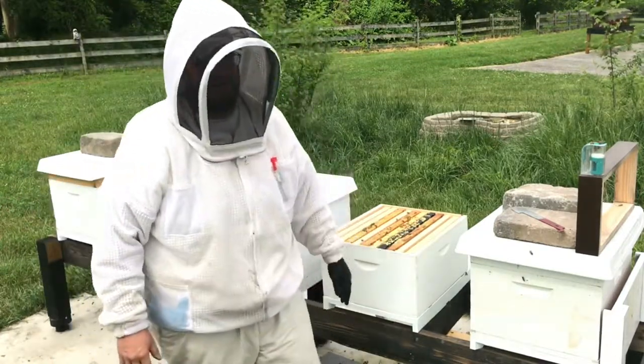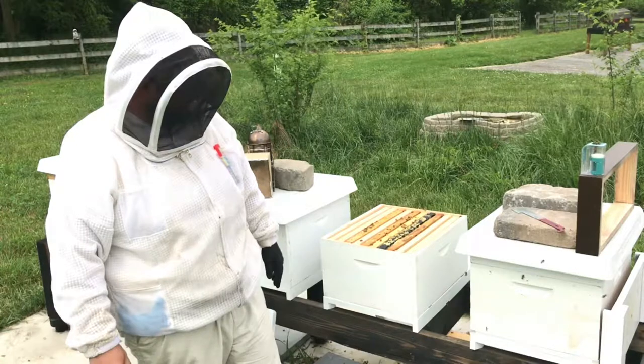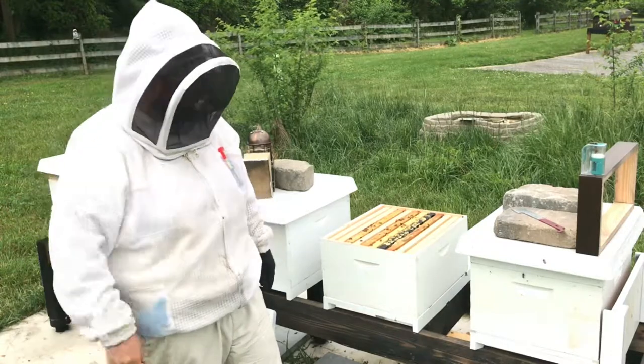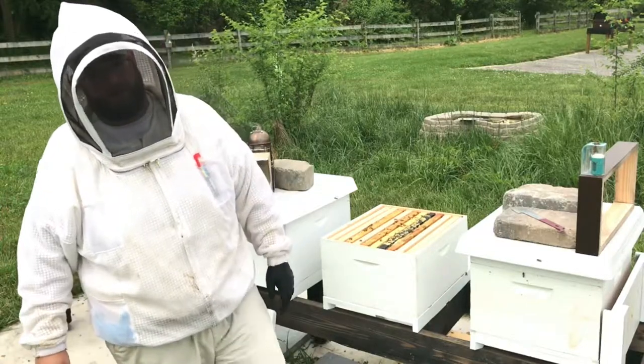That's all we have here from Bohemia Apiary. I hope you enjoyed watching. If you have any questions make sure you comment below, or share the video with your friends and family. Again, I'm learning about the bees every day, as you are I'm sure. So like what you see, subscribe, and we'll see you on another episode of Bohemia Apiary. Thanks a lot.